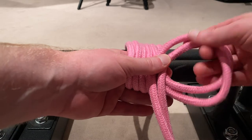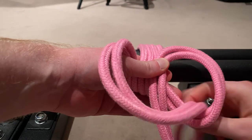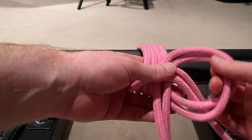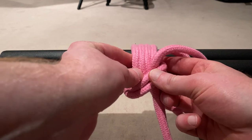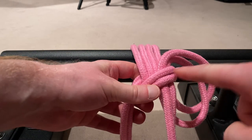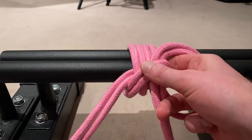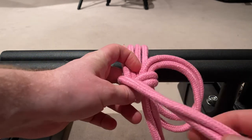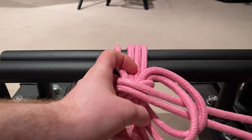Next, we take the bite end and just put it through the loop once. That's the second step after creating the loop. The third step is to pull the bite end of the rope underneath these four strands here — going through the loop and underneath, coming out at this end. So we have a loop here and now the bite end is here again. We're going to do the exact same thing one more time: go through the loop again with the bite end. And basically, you're done now.